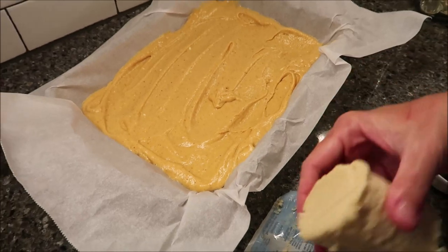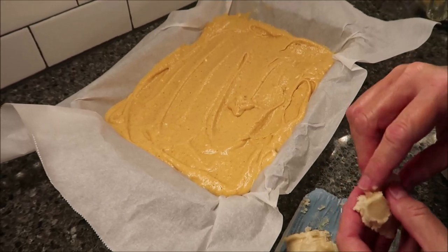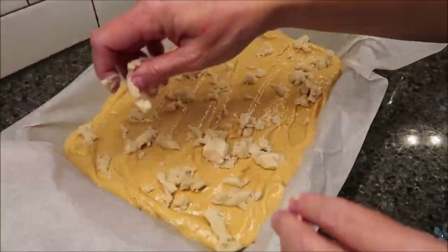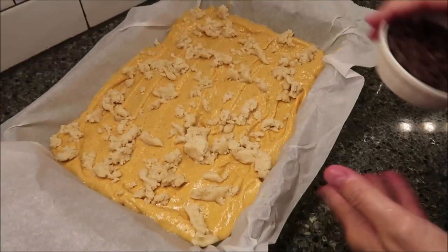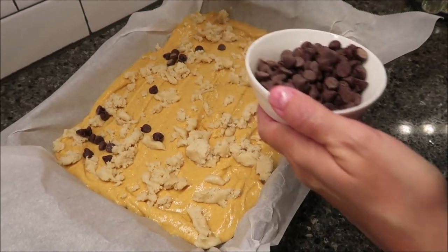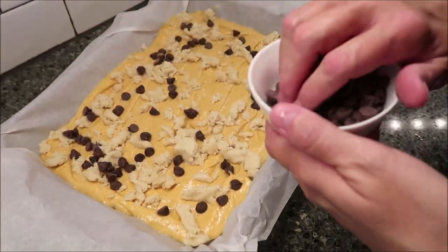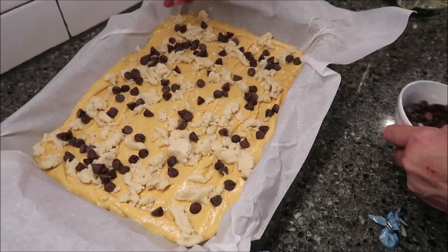Now take the remainder of your dough and in very small pieces, crumble it over the top. Now take your chocolate chips — and you could use any chips you wanted to. You could use white chocolate, butterscotch, caramel, cinnamon — there are lots of different flavors. But I just chose to use chocolate chips.